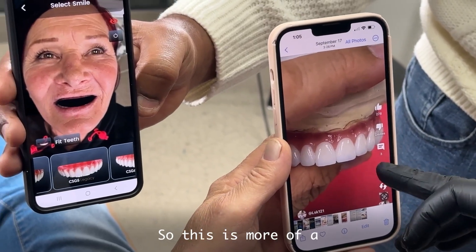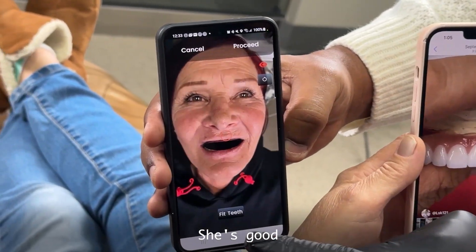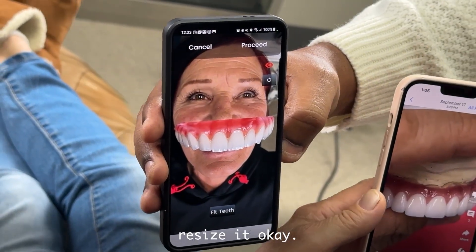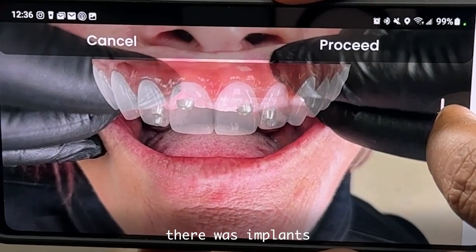I'll let you know. So this is more scale types. We can go to scale — she's good. I think we'll be good. You're going to resize it when we do it. So we can resize it. Okay, that was implants.